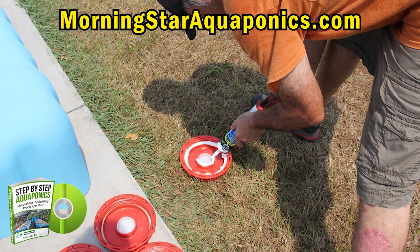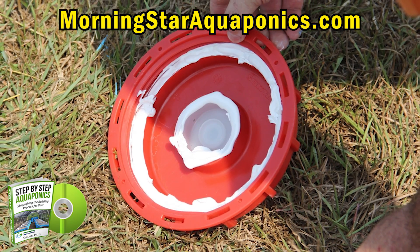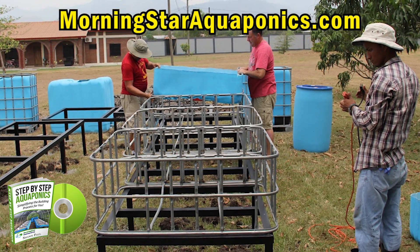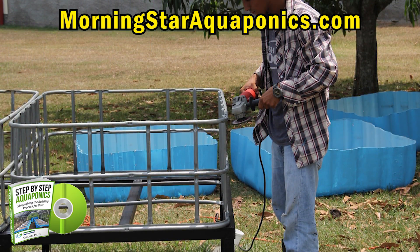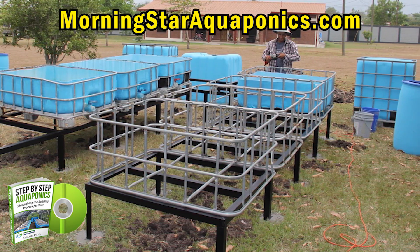Here I am sealing the bottoms of the grow beds — these are the caps that were on top of the IBC totes. Now it's time to start placing the grow beds onto the rack system. We're cleaning up some of the sharp edges of the framework. We put all the bottoms on one side and all the tops on another side.